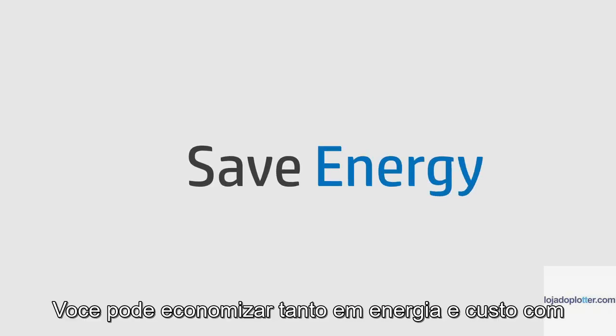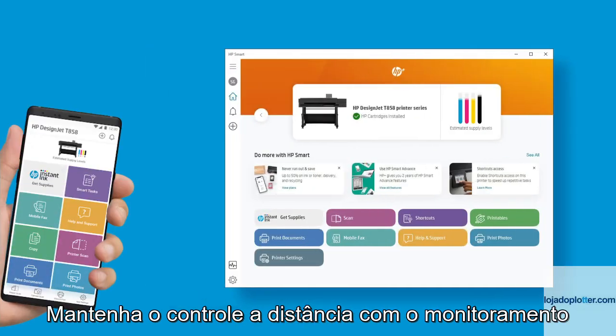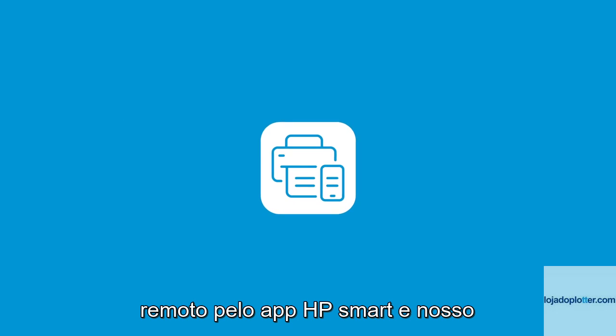You can save both energy and cost with our innovative Energy Scheduler feature. Also, stay in control with remote monitoring via the HP Smart App and our embedded web server.